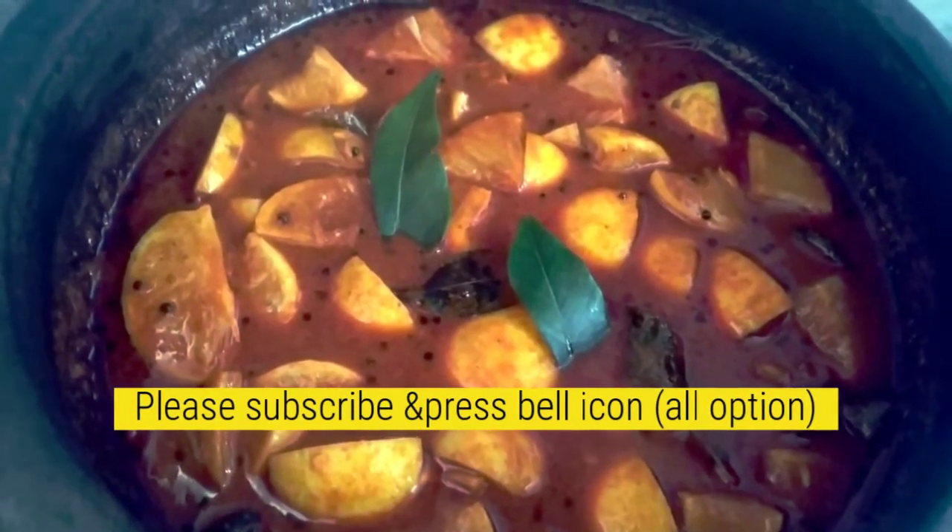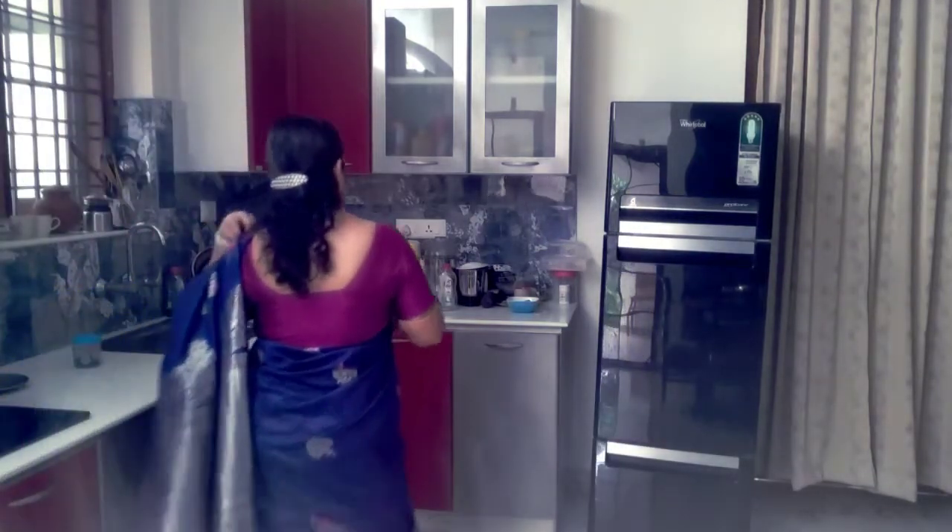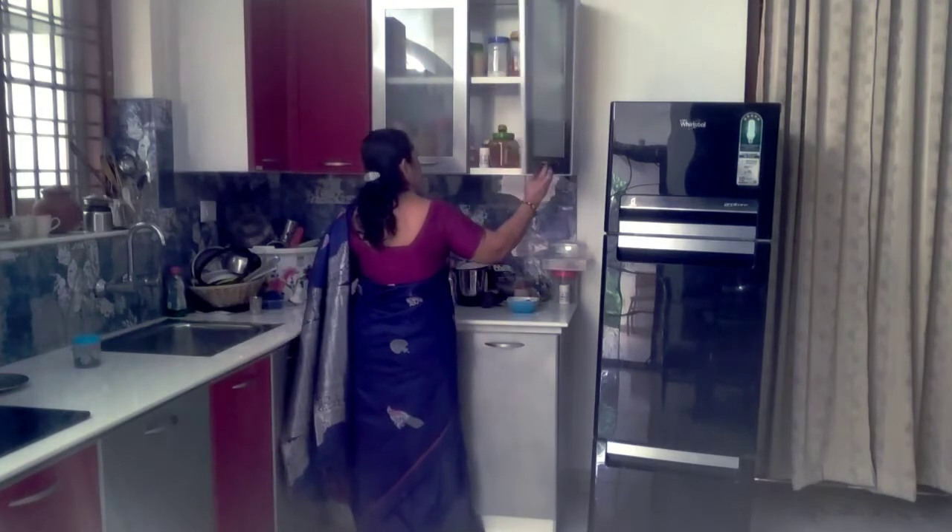Now I will try the dish. It looks good. I will add to the dish.